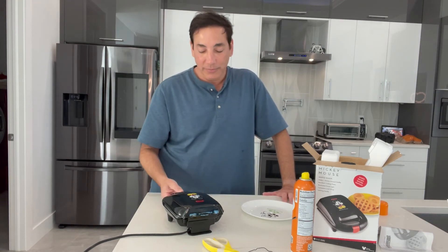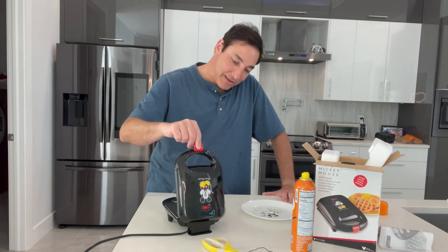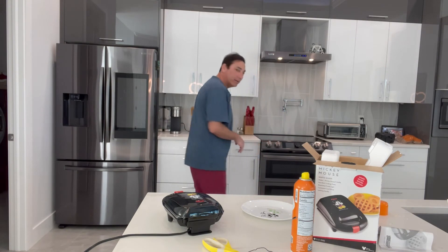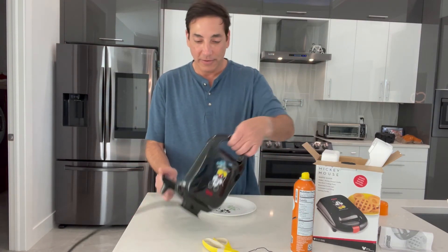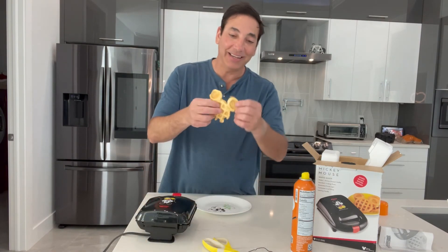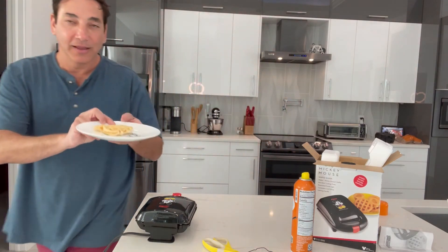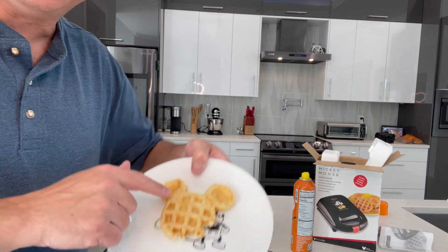Do we want to look at it now? Yeah, it's not finished but we're going to take it out anyway. I put nonstick spray in there so I'm just going to dump it out. And this is what it looks like — I didn't put enough batter in, but it looks like a nice waffle with some good browning on it.